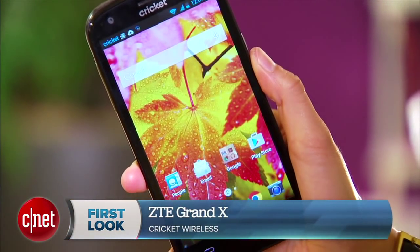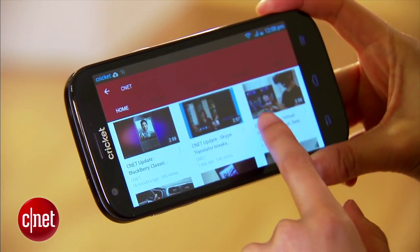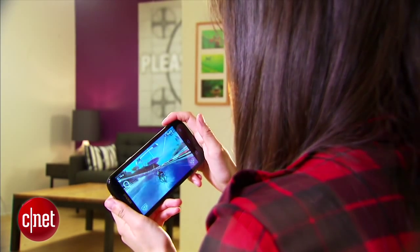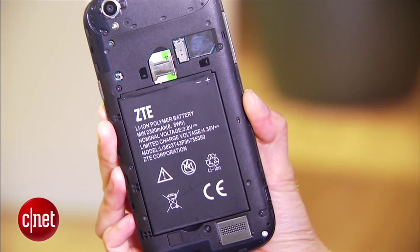Hello everybody, I'm Lynn Law from CNET and today I have with me the ZTE Grand X for Cricket Wireless. This mid-range device features a 5-inch Corning Gorilla Glass display with a 960x540 pixel resolution. It's powered by a 1.2 GHz dual-core processor from Qualcomm and a 2.3 Ah battery that has an estimated talk time of up to 8.5 hours.